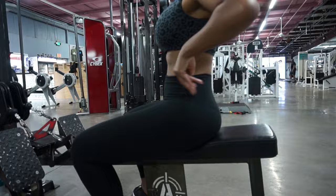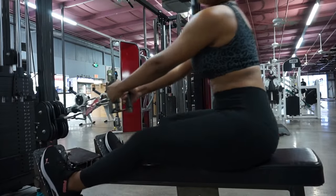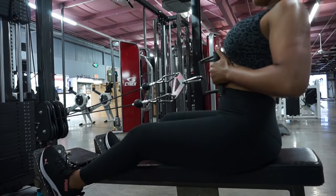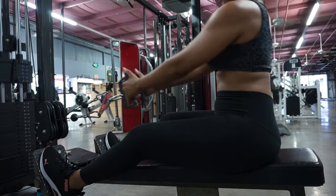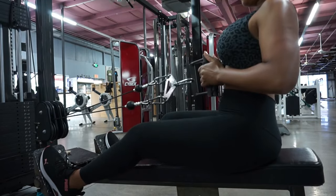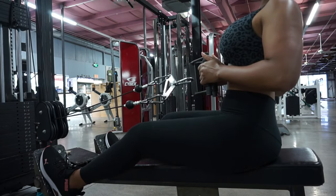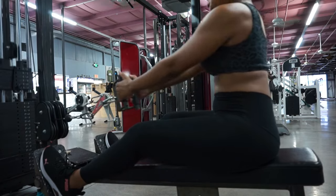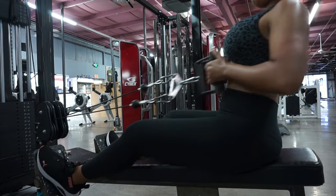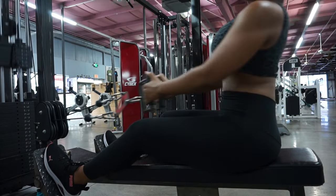In terms of safety and execution, it's important not to allow your back to round out excessively when using heavier weight. As you inhale and pull the weight towards your sternum, keep your back straight and your chest up. Then exhale as you slowly return the weight down. As you return to the starting position, it's okay to allow the handle to slowly pull your arms forward so you can fully extend your arms and your lats — but slow is the operative term here. Do not let the weight jerk you forward and then slam down, because you could get yourself injured that way.